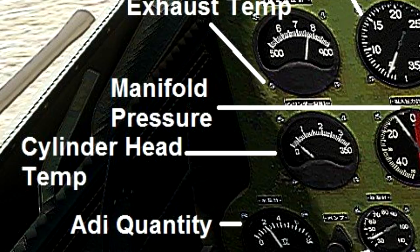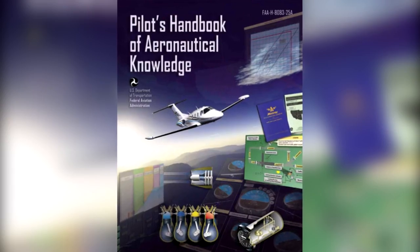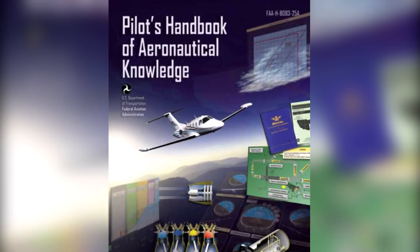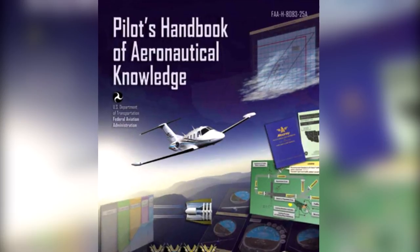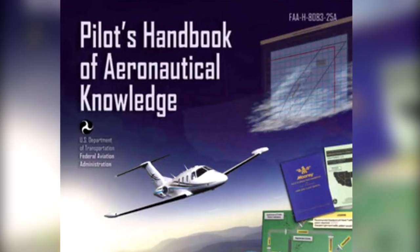Proper mixture control and better fuel economy for fuel-injected engines can be achieved by using an exhaust gas temperature gauge. Since the process of adjusting the mixture can vary from one aircraft to another, it is important to refer to the Airplane Flight Manual or the POH to determine the specific procedures for a given aircraft.